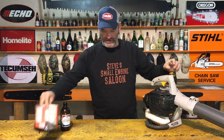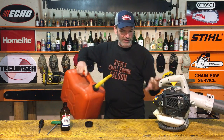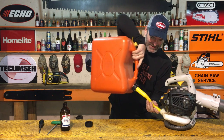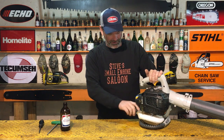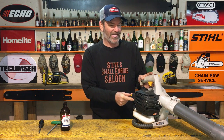Alright, just got her all buttoned back up again. We are gonna dump the mixed fuel out of this thing now - get rid of all of it. Straight gas going in. This is the first time I've ever done this on purpose. I don't know if I've ever done it on accident either - I'm gonna stick with that story. Here we go, dump all that out. Let's go outside and see what kind of damage this does. Don't forget your beer!